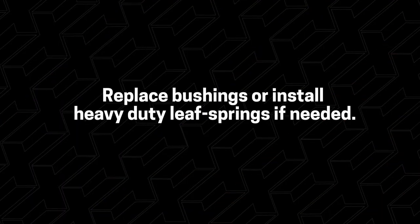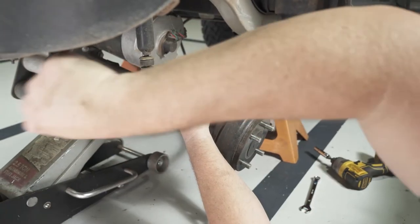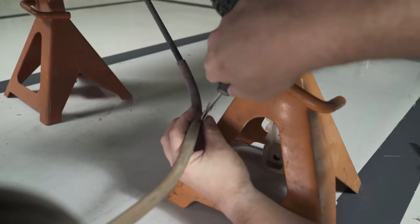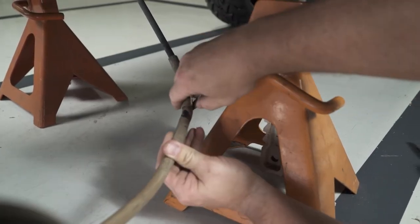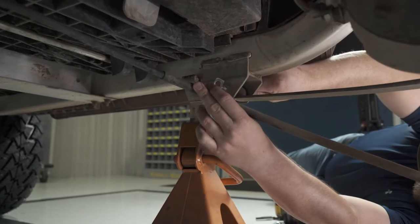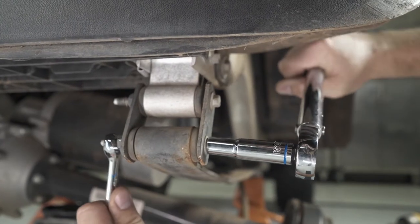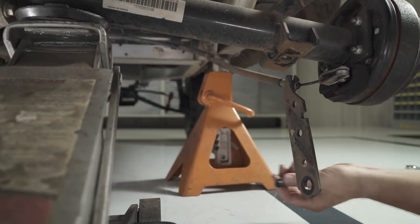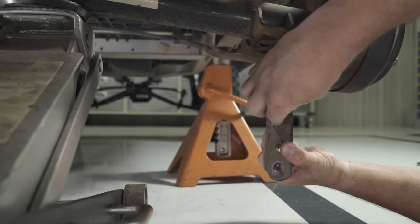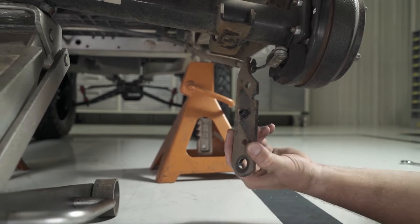Now is a good time to replace your bushings or install heavy duty leaf springs if needed. With the center nut offset to the rear, attach the rear leaf spring using the retained hardware. With the new ride height, the brake cable mount needs to be moved forward about 1 inch to be reinstalled. Tighten both bolts using a 10mm socket and a 13mm wrench to 18.5 foot-pounds. In the factory shock bracket, install the M8 x 25mm socket cap screw and hardware to the center hole — this will keep the plate in place and secured while driving.